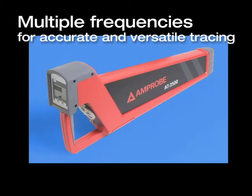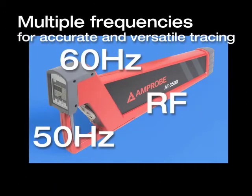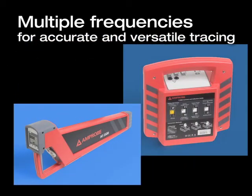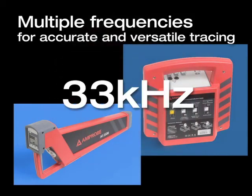The AT-3500 is capable of tracing energized conductors carrying signals of various frequencies and is capable of generating a proven 33 kHz frequency for most locating applications.